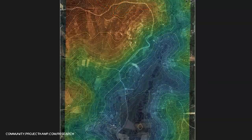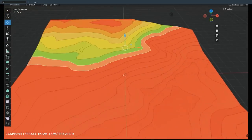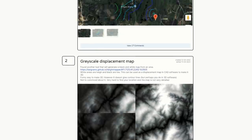Moritz used SAR data and made a map. Thiel found a plugin for Blender and made a 3D model. Yanovic combined some other data together and modeled a 3D model from it. These are all very cool maps, but all based on somewhat low-resolution satellite data that is freely available.